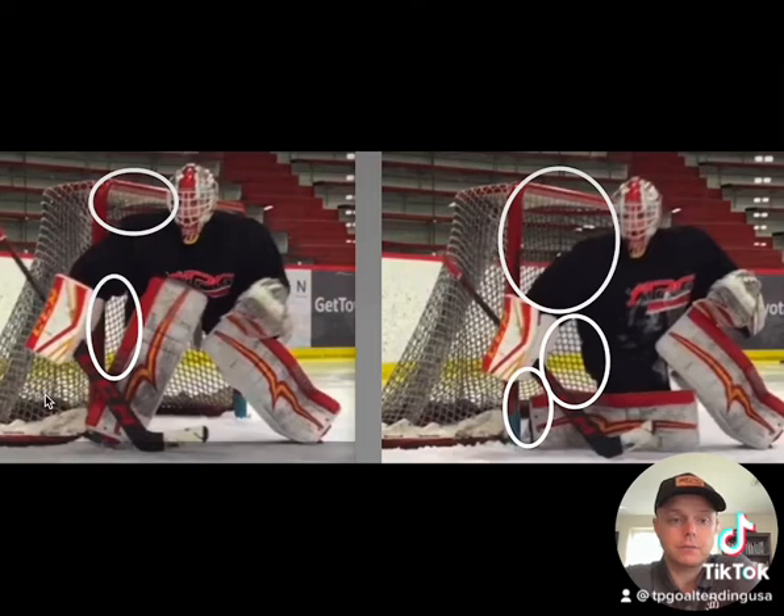Here's a side-by-side comparison — RVH on the right, VH on the left. You can see there's way less holes. It's also a lot easier to get into. A lot of goalies will say they feel uncomfortable in it. Well, it's anything you don't practice very often — it's gonna feel uncomfortable, it's natural, until you work it out, and then it becomes comfortable.